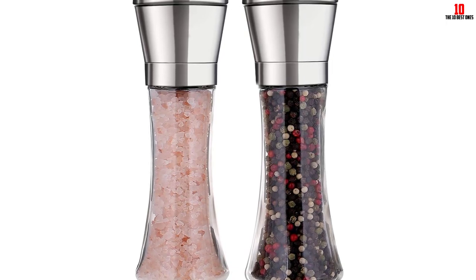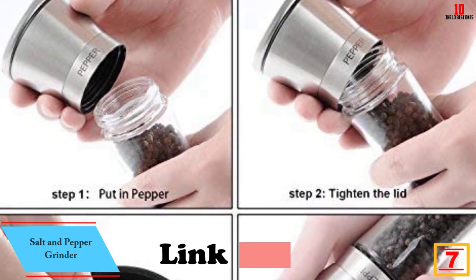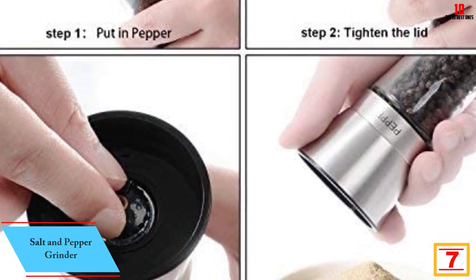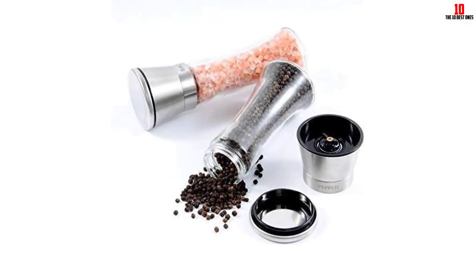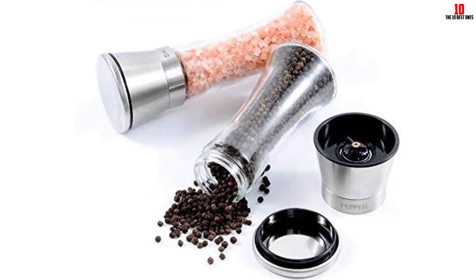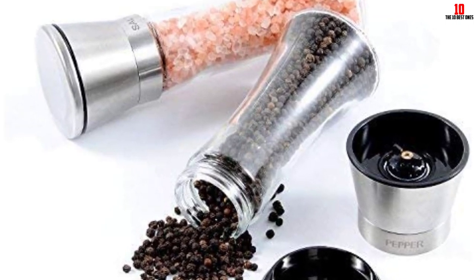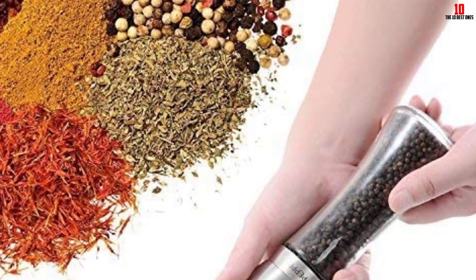At number 7, we have the Rab Tig salt and pepper grinder. This dependable salt grinder will be a great assistant helping you prepare professional meals like in a five-star restaurant. You can upgrade your food to a new level with an excellent grinding mechanism. The design is modern and durable with standard materials, and the sealing lid ensures your spice stays always fresh, free of moisture, for everyday use.